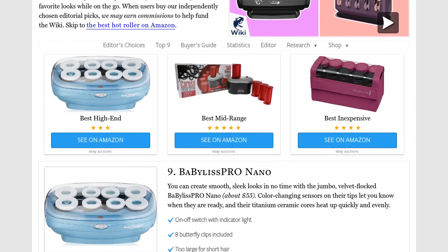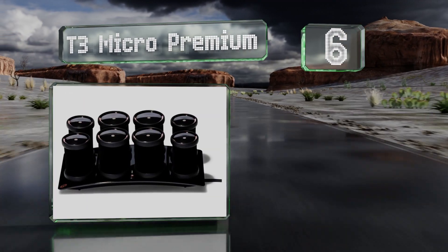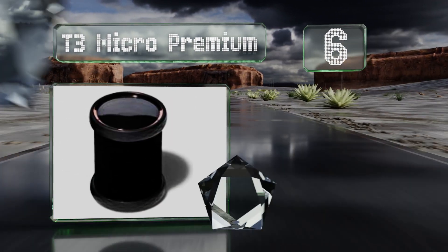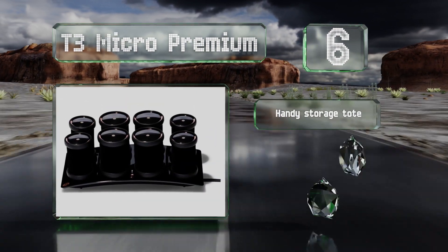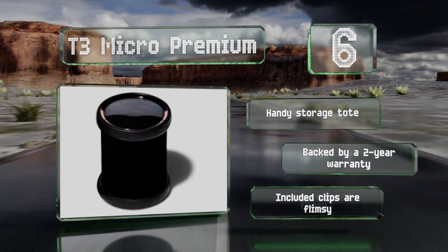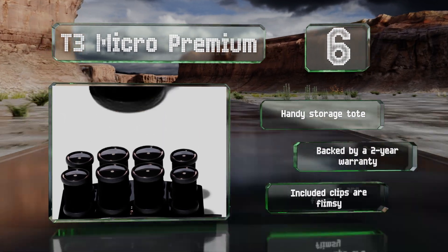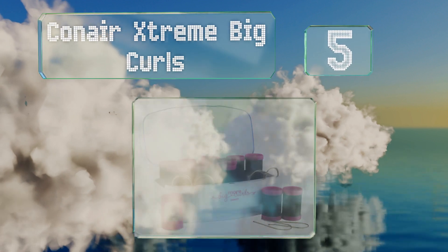At number six, the ceramic and aluminum components of the T3 Micro Premium ensure even heat transfer for voluminous, shiny results. The base offers two temperature settings and its automatic shut-off feature means you don't have to worry if you accidentally leave it plugged in. They come with a handy storage tote backed by a two-year warranty, however the included clips are flimsy.